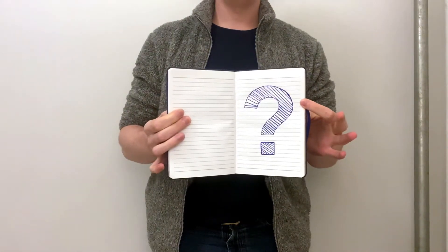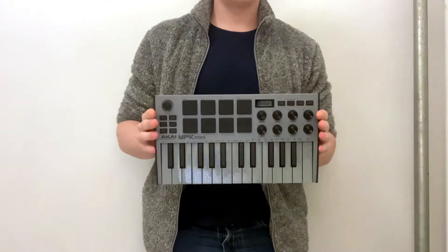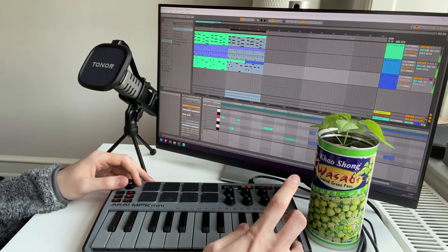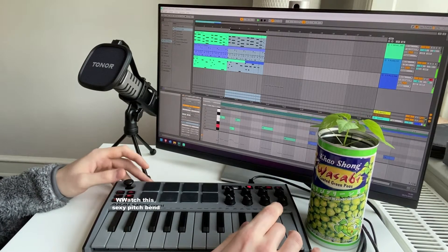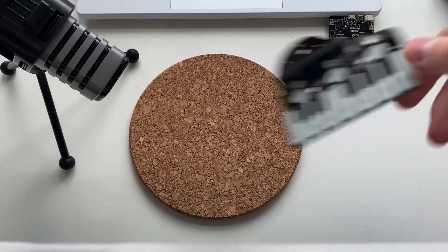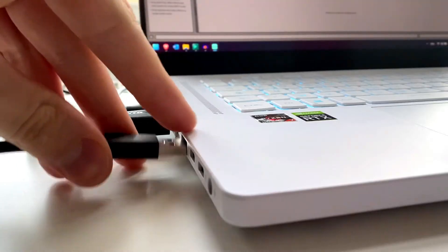Quick question: why would you ever buy a MIDI keyboard when you can make one yourself? Yeah, it won't be half as functional as the real keyboard, and it will take hours to polish it, but who cares? Let's go and try making a QuickBit using just this little guy and my laptop.